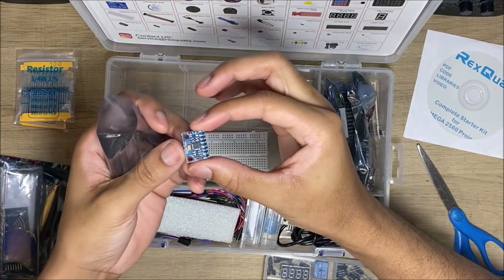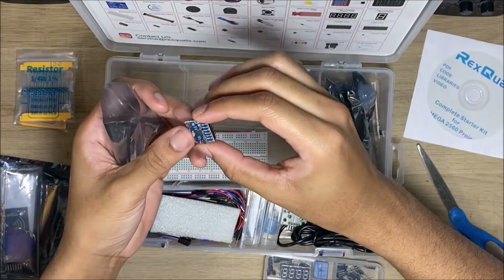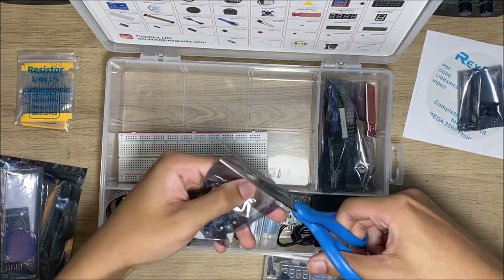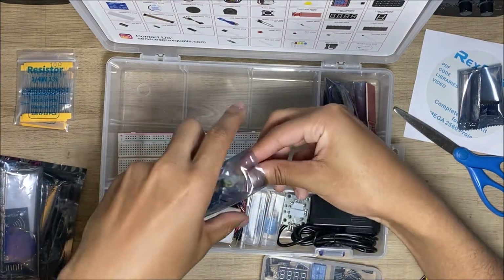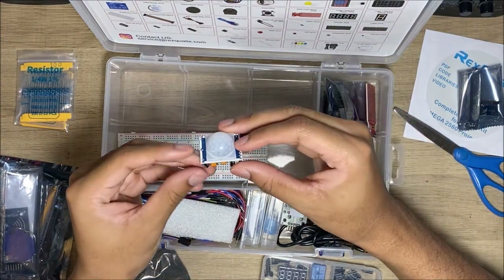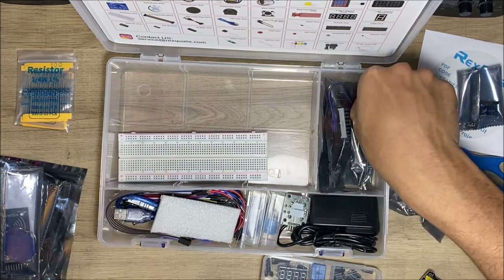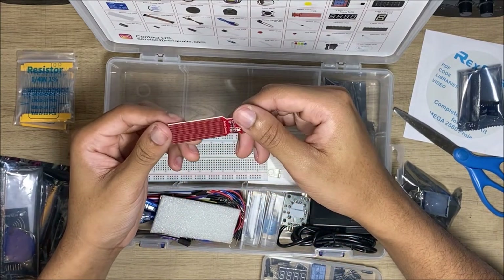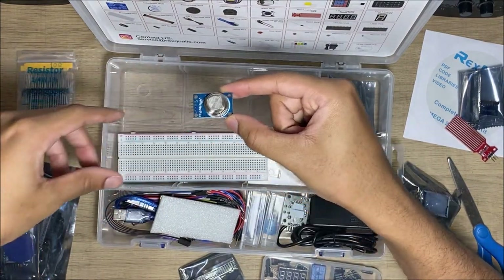This is something I also forgot what it was — I remember looking it up but couldn't catch it in time. That there is a motion sensor, which does exactly what the name says. And that is a water sensor, which also does what the name says. This is a gas sensor, so it can detect gas.